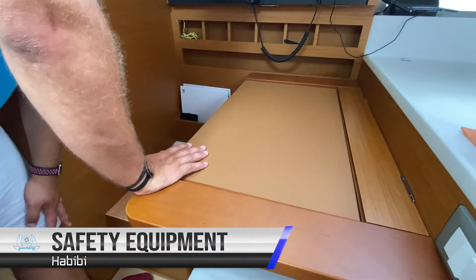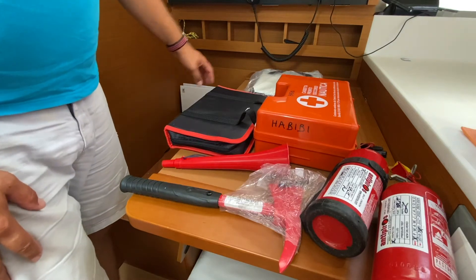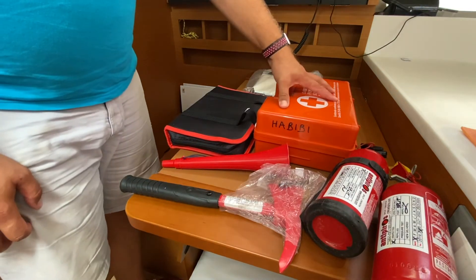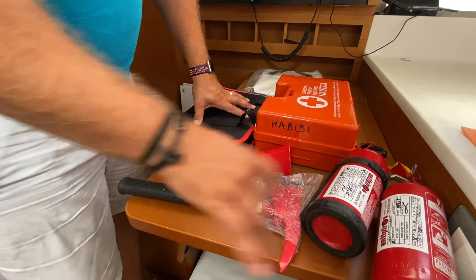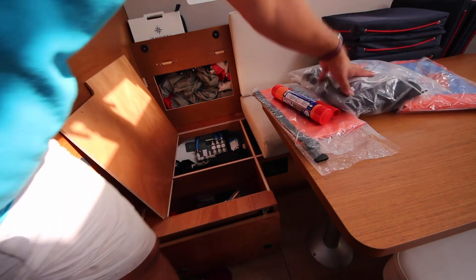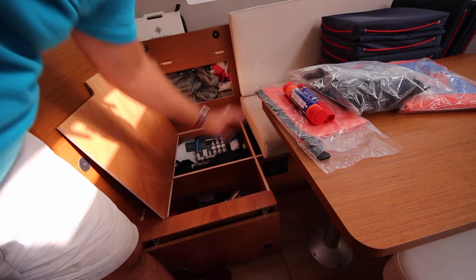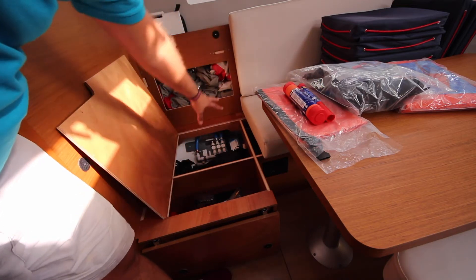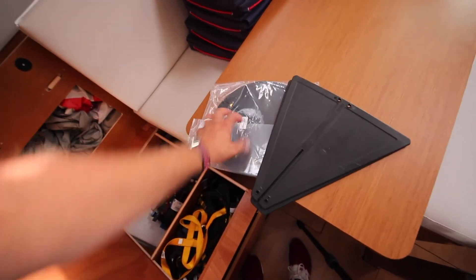Your safety equipment is located in a number of places around the boat. Underneath the chart table seat you have your emergency boarding ladder, first aid kit, tool kit, fog horn, axe for emergencies, and two fire extinguishers. The rest of your safety equipment is located under the locker on the starboard side of the saloon. Here you have your sea anchor drogue, bosun's chair, a dry bag for a grab bag for emergencies, a full set of flares, your harnesses and tethers, and your day shapes for motor sailing and anchoring.